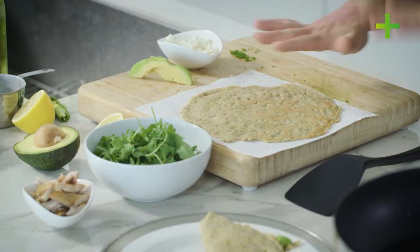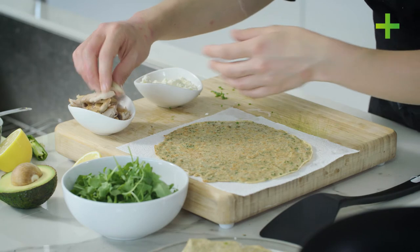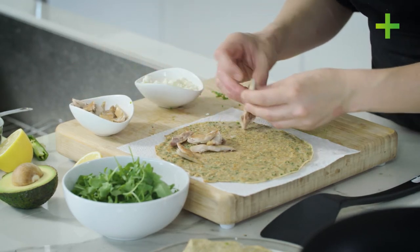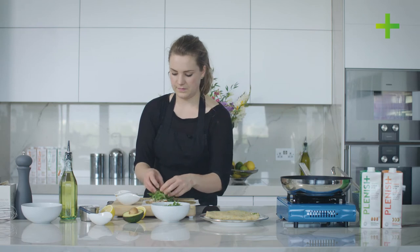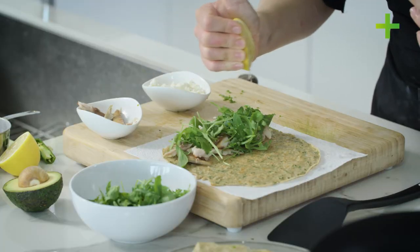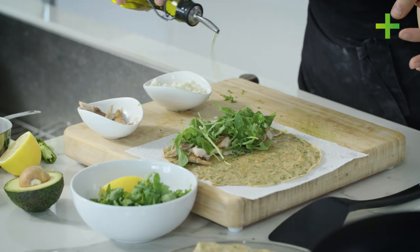It's good to let the crepes cool down just a little bit — you don't want to be pushing fresh rocket onto a piping hot crepe. So let it just come down so it's sort of warmish. And now just adding some smoked mackerel that's been flaked, some fresh rocket, a squeeze of lemon, black pepper, and a little drizzle of olive oil.